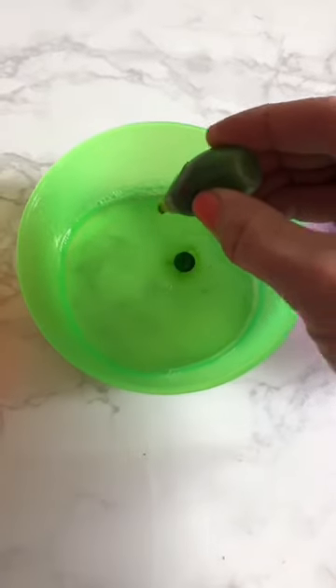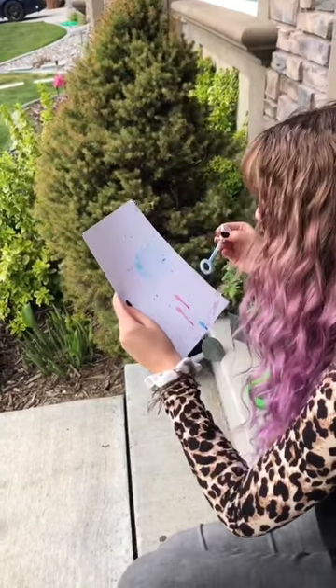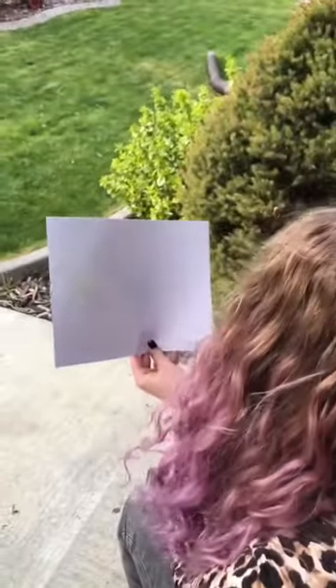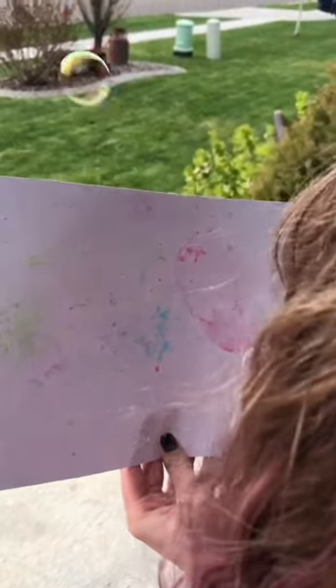For today's kid craft we are messing around with bubbles. We are adding food coloring into bubble solution, and our first technique is just blowing directly onto the paper. It made a really cool effect — it can drip, so make sure that you're doing it outside or you've covered the area where you're doing this. But the pictures looked super awesome.